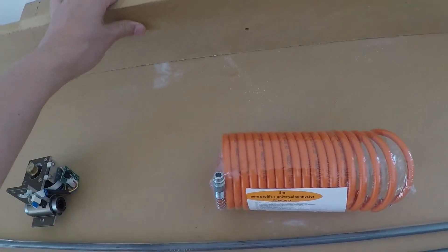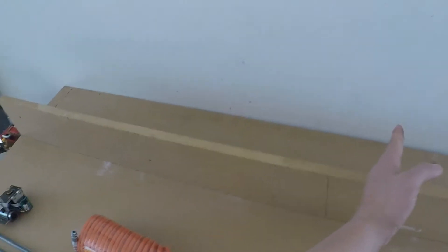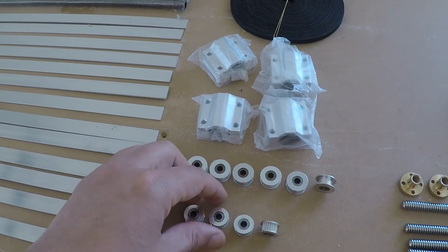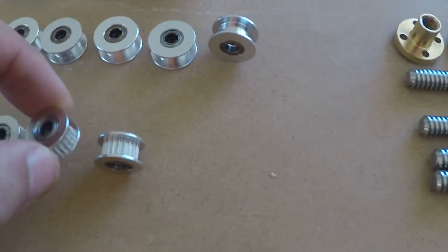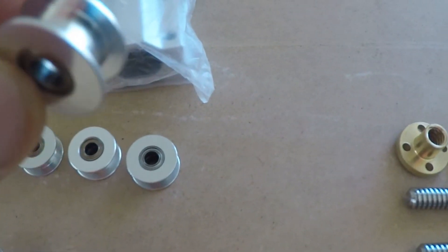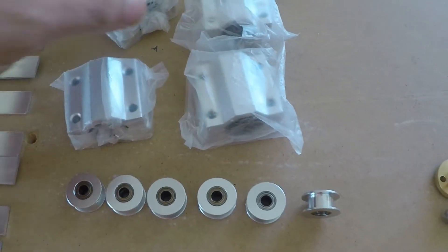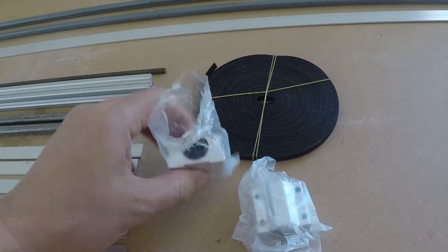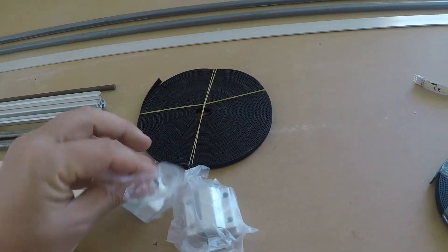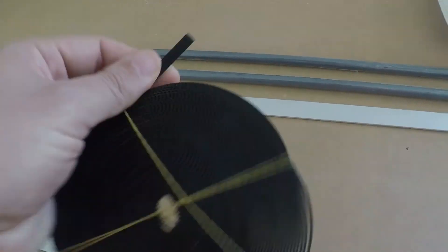The laser tube is going to be on the back. I have enough space to put in a bigger tube if I need to or want to. The KX40 will fit until here — that's the size it occupies — so I have plenty of space. These parts are going to be used for the X and Y axis: I have different pulleys, toothed and flat ones, linear bearings, and I have 10 meters of 5 millimeter belt.